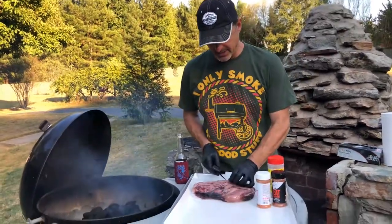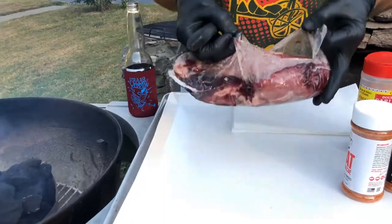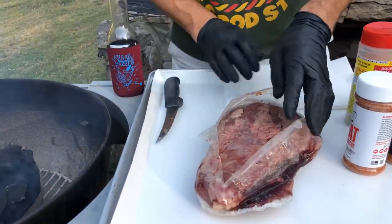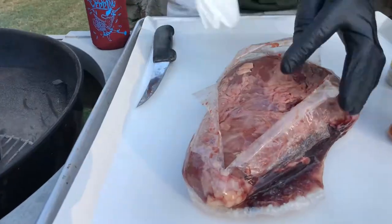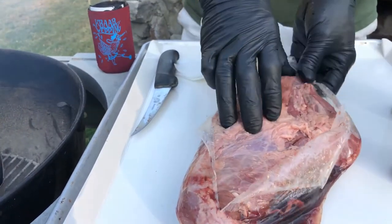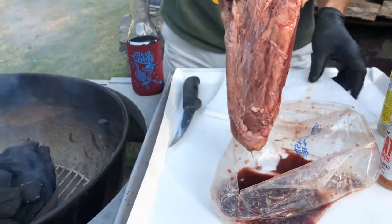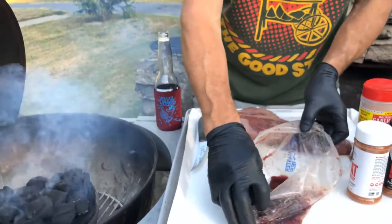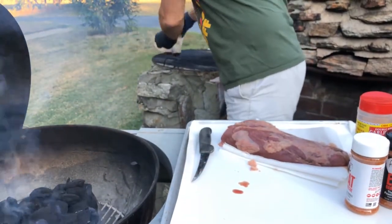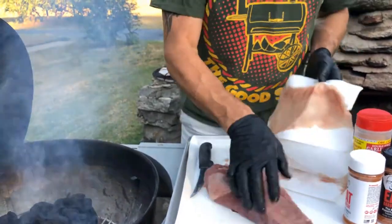Let's pop the cryovac on this thing and see what we got. When you wet age a piece of meat, you get a really nice flavor when you pop that cryovac. This thing's been wet aging for about 30 days, and you can see it's nice and soft and malleable — all the juice is piled up on the bottom of that cryovac. So we're just gonna dry that off and set this off to the side.